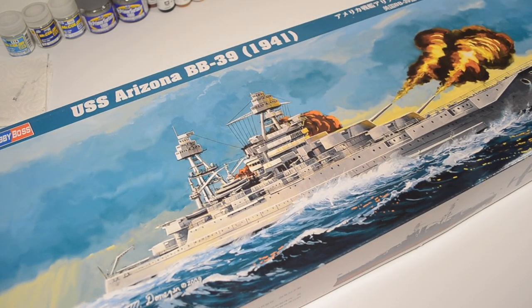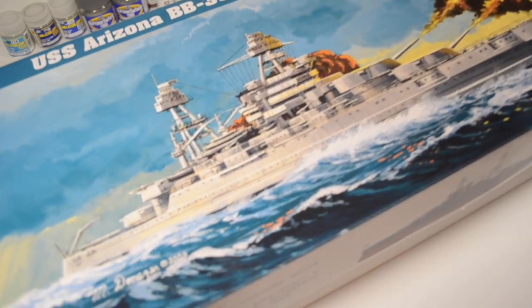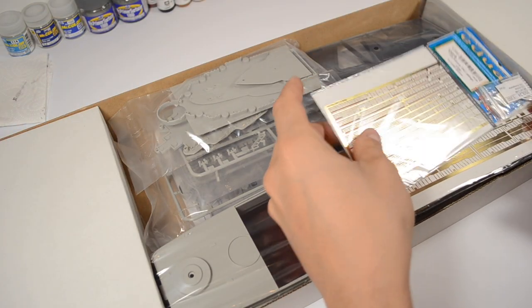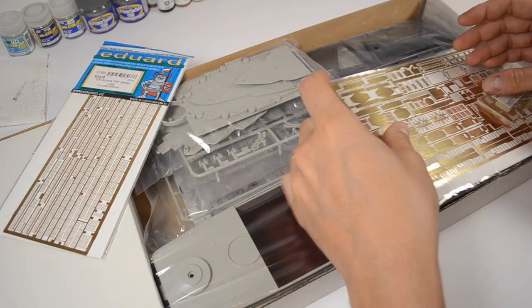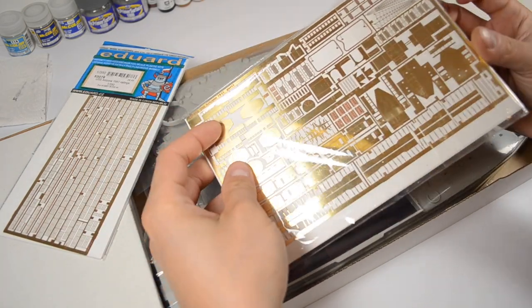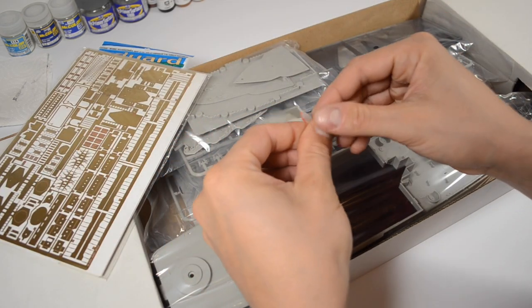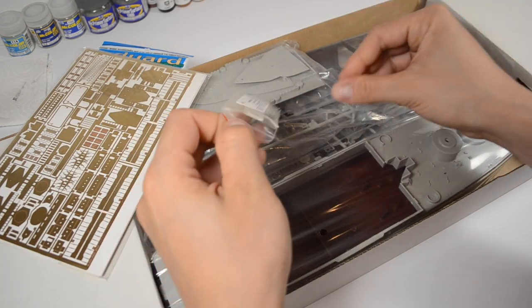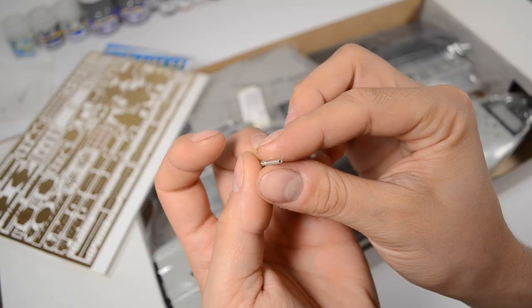Before you see the finished model, I'd like to tell you about my next project. Say hello to this big guy — this is USS Arizona from Hobby Boss. I was also tempted to buy a huge set of photo-etched parts and metal barrels. This set includes 4 sheets. This is the first time I ever bought metal barrels, mostly because they were cheap. I'm curious what will come out of it, and I'll talk about it in the next video.